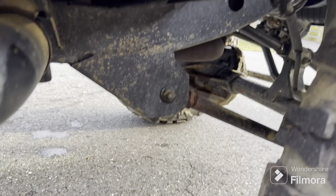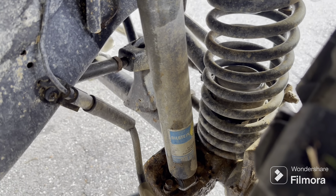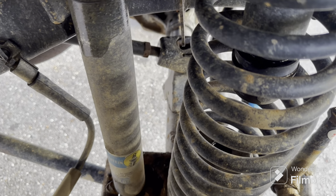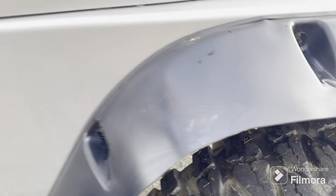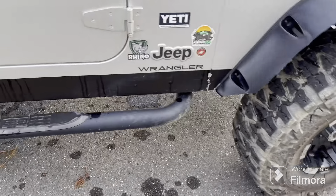The skid plate is super clean, so he must not wheel this thing too much. It has Bilstein shocks — I'll probably replace them. I don't know which Bilstein that is. I'm gonna have to come back to the video and see if I can find a part number. I was gonna buy some Rancho 5000Xs — I might not buy those either.